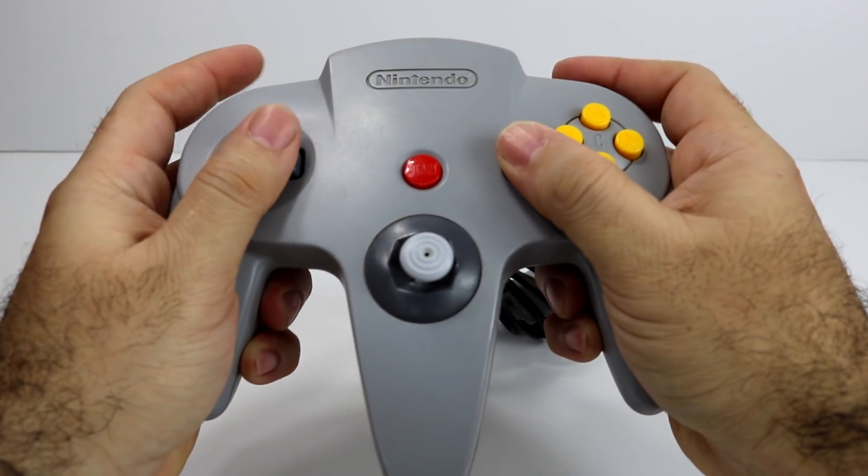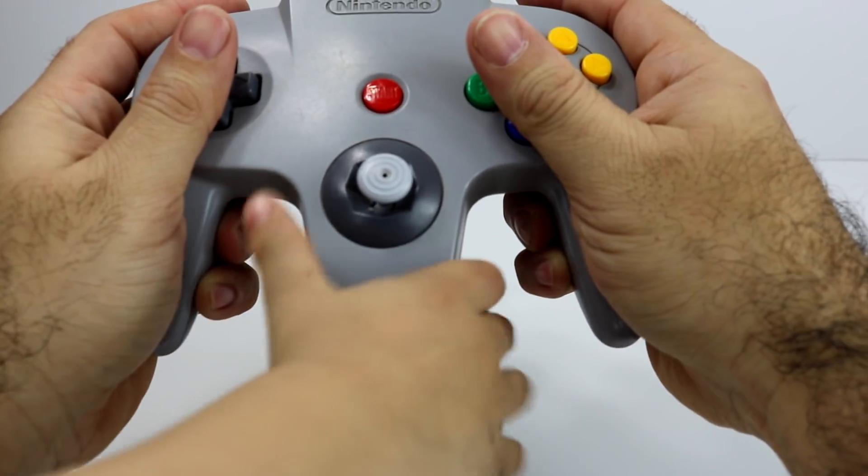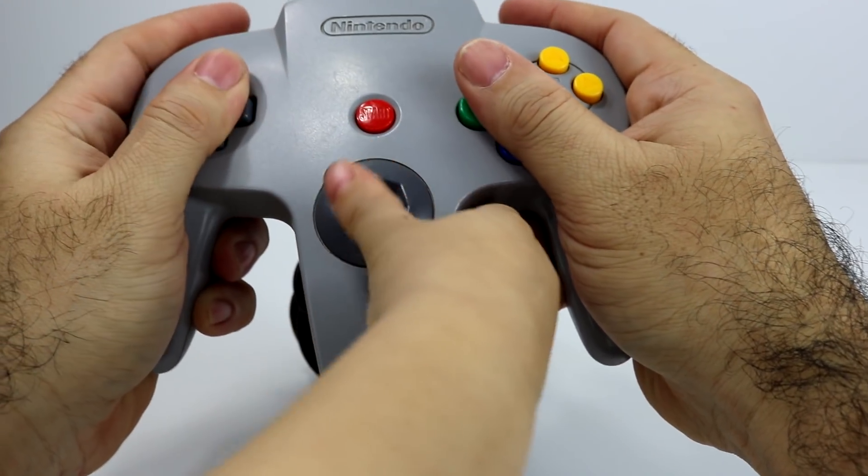I really don't see why people don't like this controller. You just grab it and — perfect.